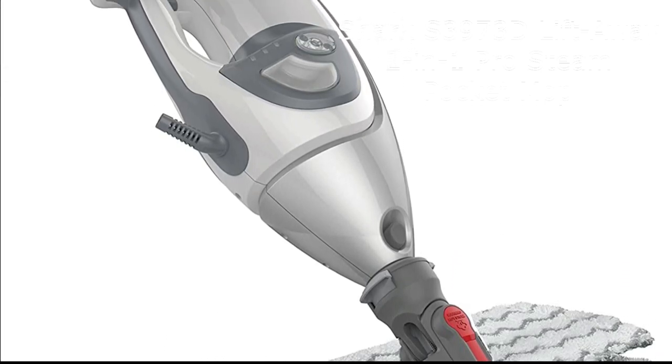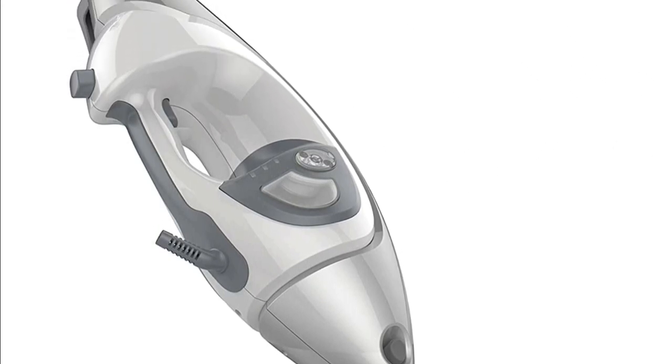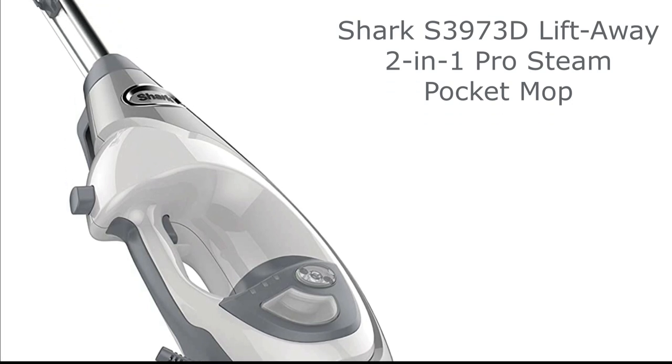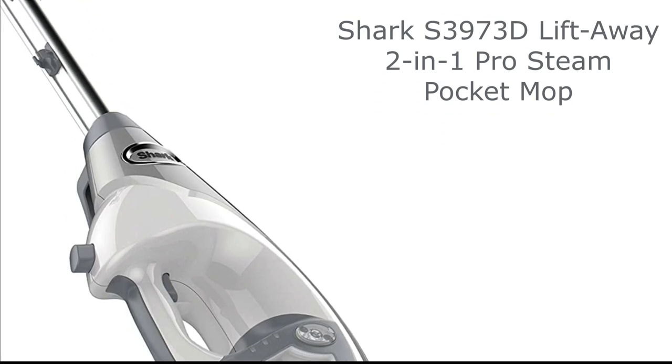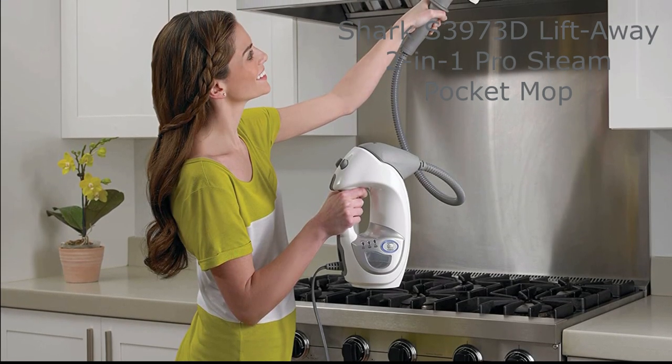Changing cleaning pads is now a breeze with the Intelli Mophead featuring touch-free pad attach and release technology. Say goodbye to the hassle of handling dirty pads. The steam blaster feature is specially designed to blast away messes and stubborn stains, leaving your floors spotless and gleaming.